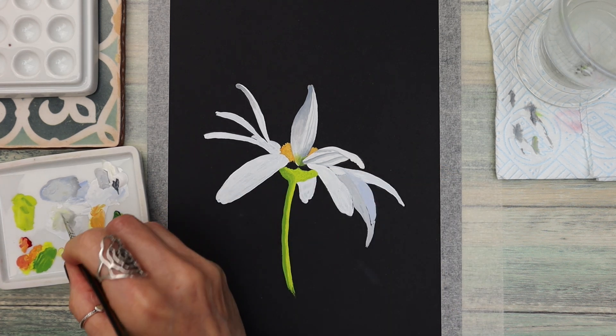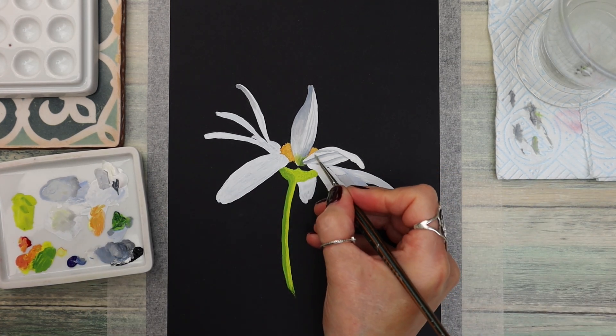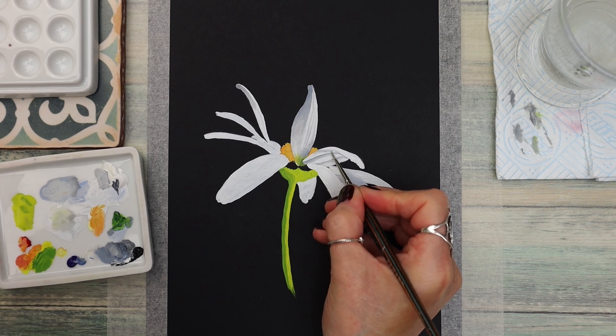Once I've applied the paint, as always I clean my brush, pat it dry, and then use that method to blend the paint in.